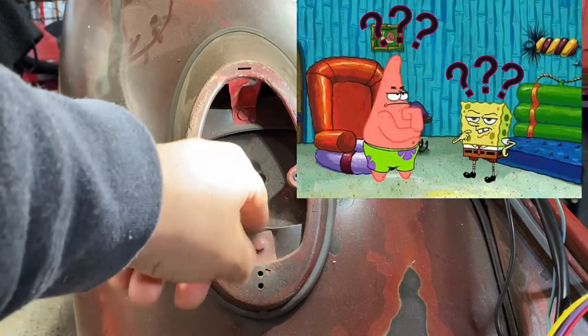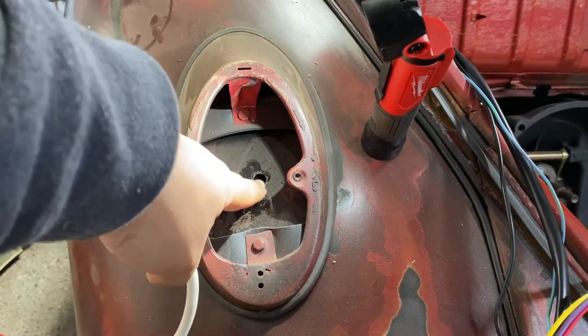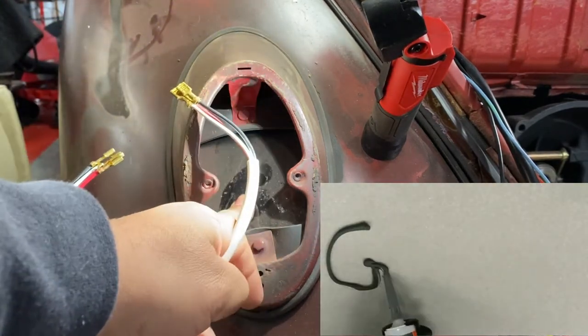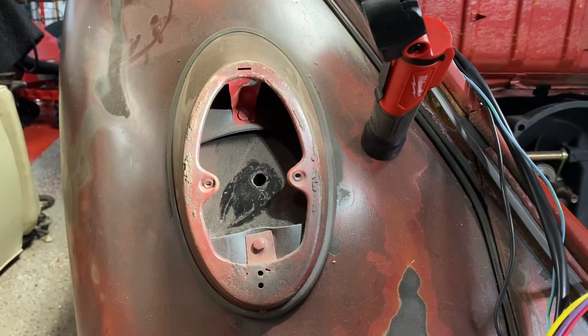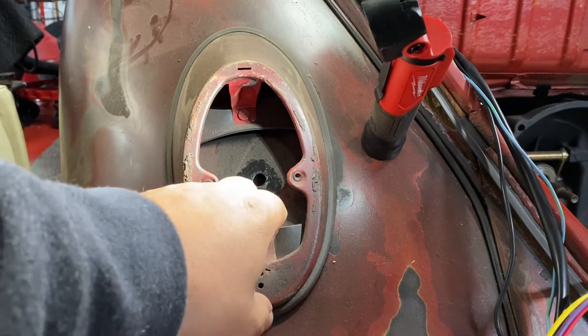It's kind of crazy they don't have a grommet for this hole here. I guess because the wire is almost the same size as the hole. Usually I put silicone in places like this. Most likely there's no grommet intended here — if there is, let me know in the comments — but all the years I've been working on these cars I've never seen one.